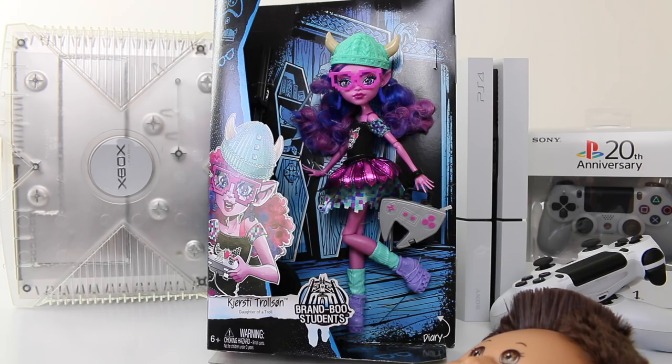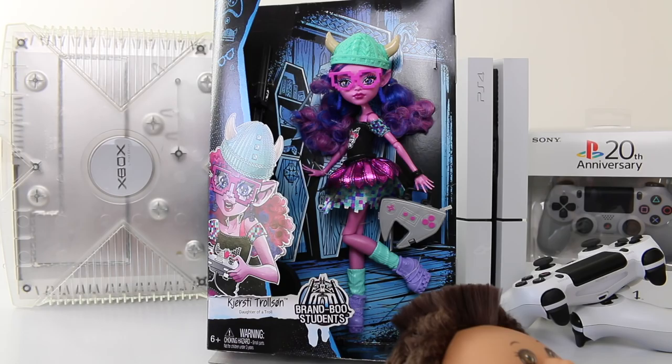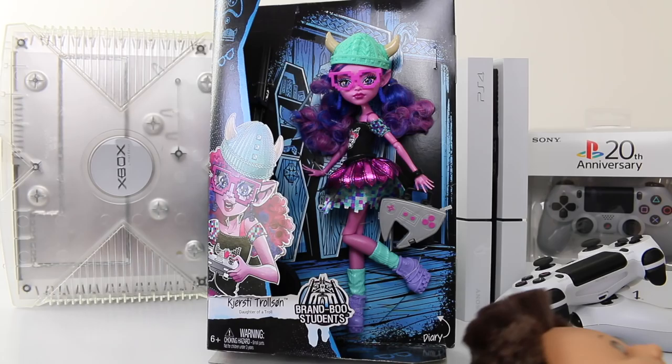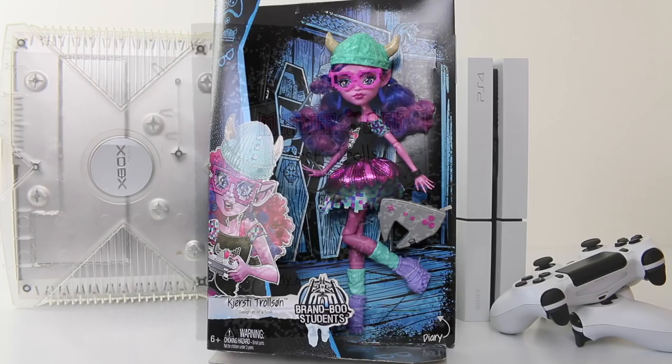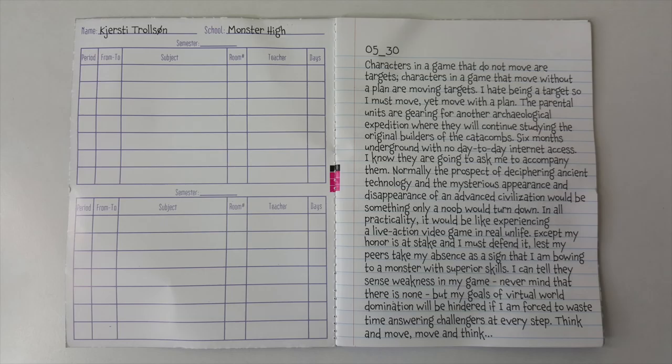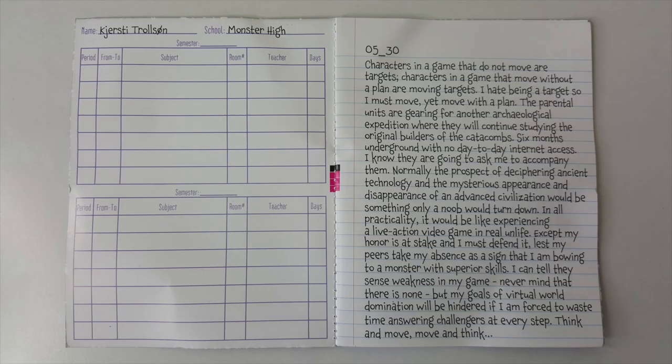The last two things included are the standard black Monster High doll stand and a hairbrush in the shape of a skeleton. That's the end of my review for Kirstie Trollson from the Bainbrew Students line from Monster High. Leave me a comment below and let me know what you think of her. Thank you again for watching — love you guys, and I look forward to seeing you same place, same time tomorrow.